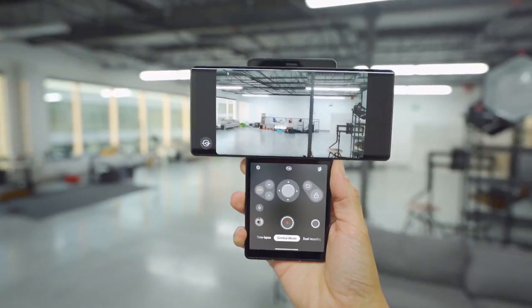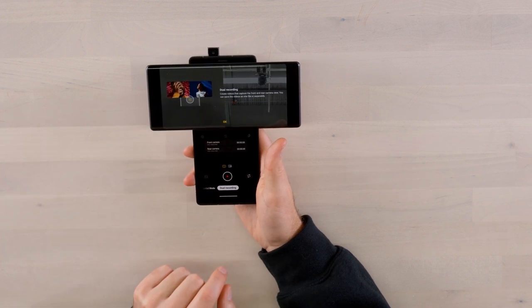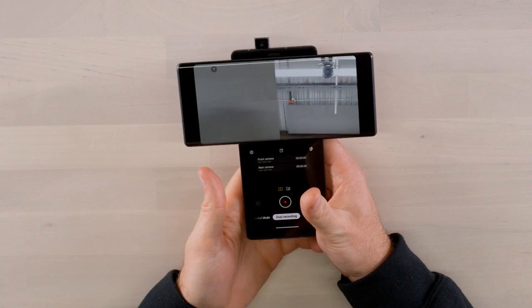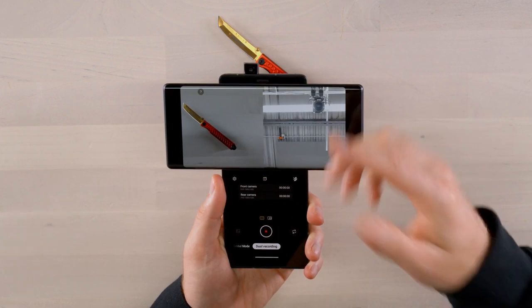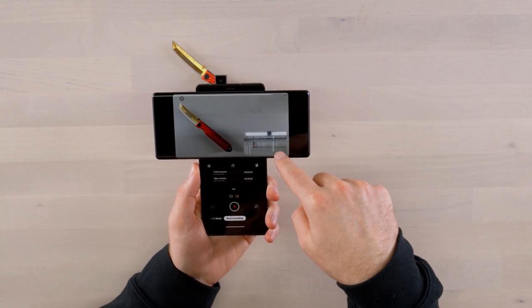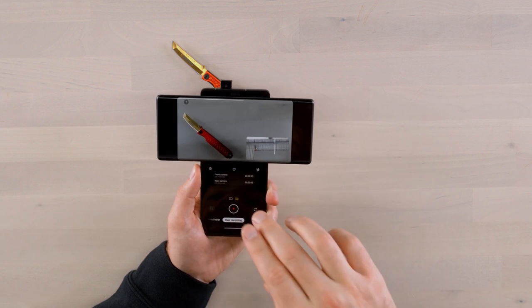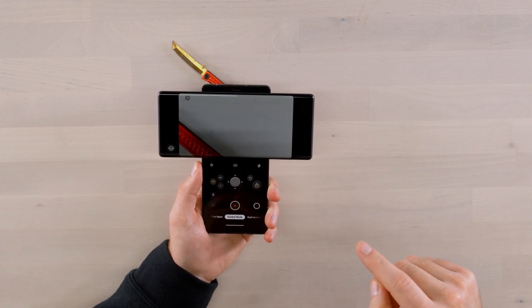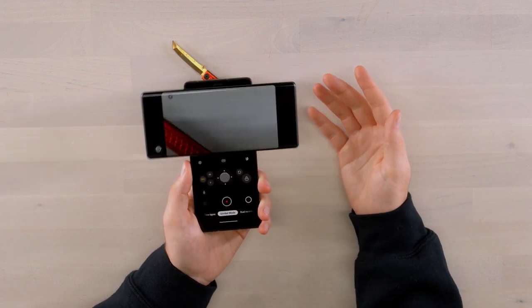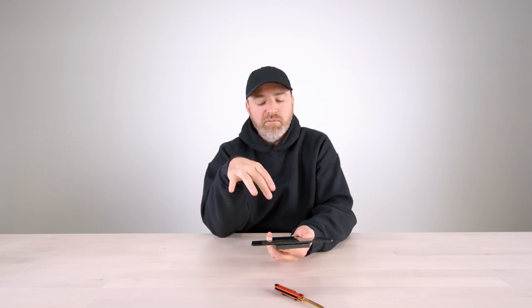When I swivel into gimbal mode, all the camera controls pop up on the lower screen. I can do the thing I mentioned — having a nice grip for composing video. There's also a dual recording functionality which will lift up the front camera and allow me to record my reaction to whatever's happening on the rear camera. You can put it in picture-in-picture mode as well, giving you a couple of cool ways to utilize the extra screen real estate while keeping your controls down below and not clouding up the display.